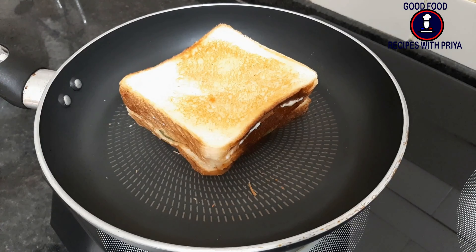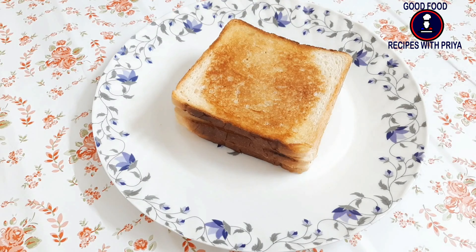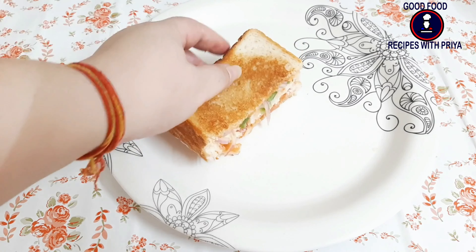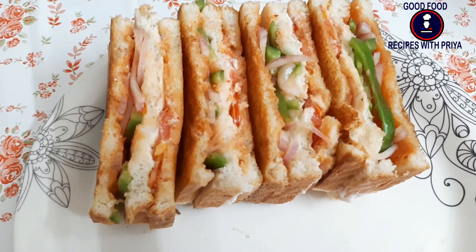It will be ready very fast, friends — you will try it. After this, I will cut it. You can cut it however you like — for example, you can cut it into a triangle. I cut it from here, and this is our sandwich ready.